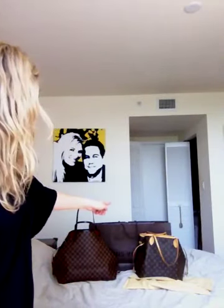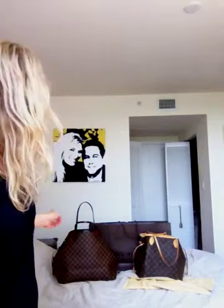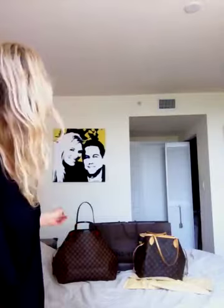Hi everyone. I got a request yesterday to do a review, a comparison between the Louis Vuitton Neverfull MM and the Neverfull GM. I wanted to show you the different sizes. Here are my two Neverfulls — one is the Monogram MM and one is the Damier GM. I just purchased the Damier GM yesterday, and the Monogram I've had for almost three years.